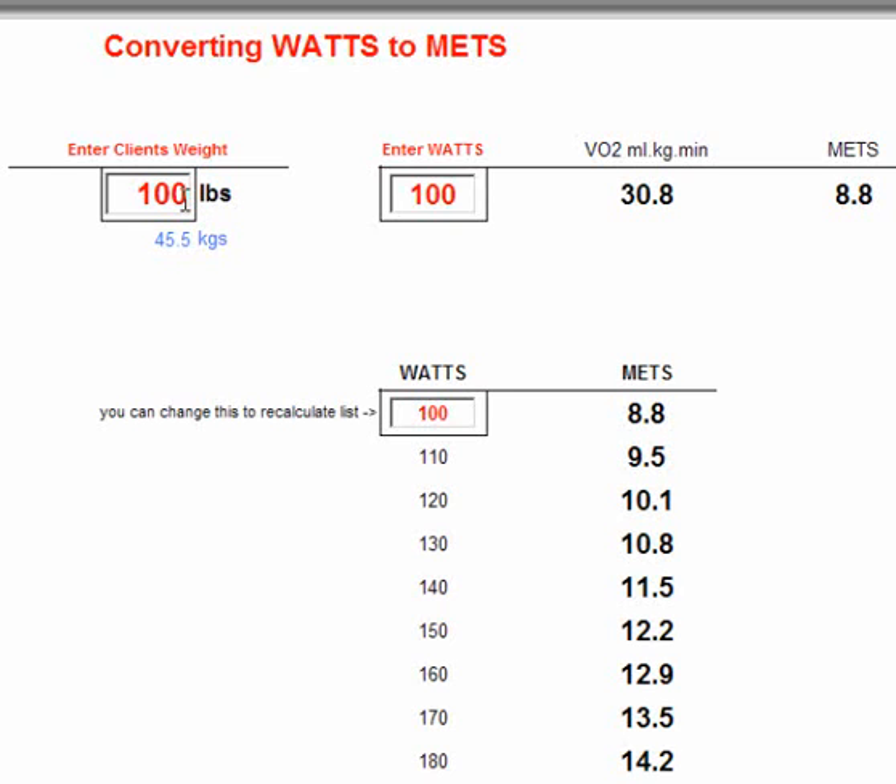If we are working with Watts then we do need to use the person's body weight. Start by putting the body weight in here. As I put in 200 pounds, you'll see the amount in kilos, so you can always check that and make sure it's correct if you're working with kilos.